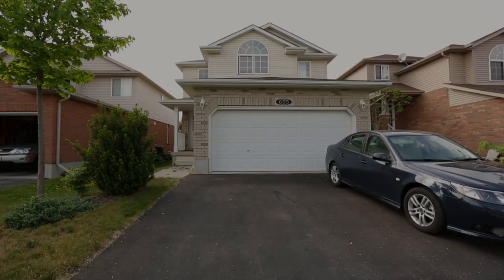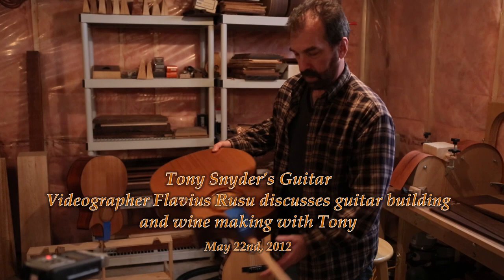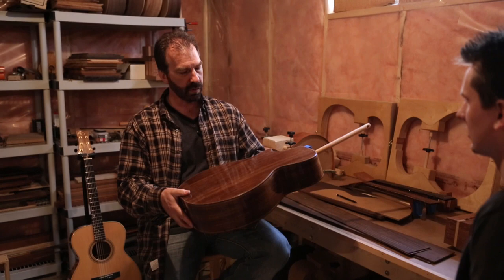I actually have two guitars here that are almost completed. This one is ready for a neck soon — it needs a couple more coats of lacquer. I can still see a little bit of rippling on the surface.